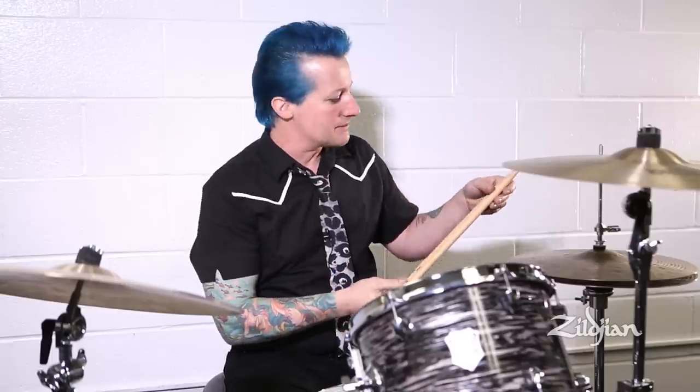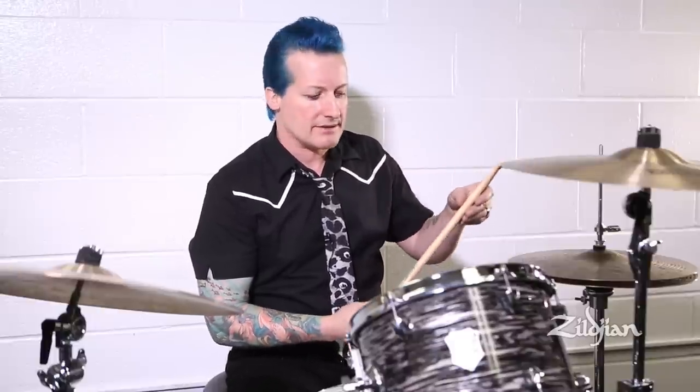When handcrafting these drumsticks, I employed a team of scientists from NASA to make sure the girth, length, and viscosity of said Tré Cool Zildjian drumsticks were just right.